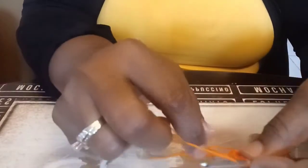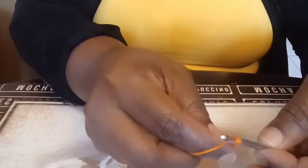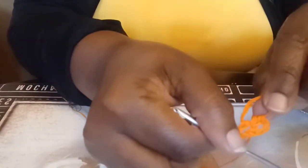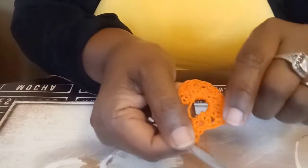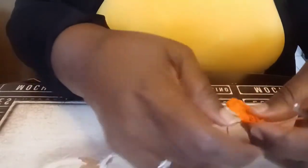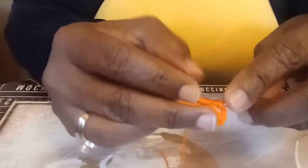Let me do one more on camera: yarn over, pull up a loop, yarn over, go through two loops, go through two loops, and chain one. I'll be back once you have all 11 in there — 12 total because your chain three counts as one. It should look like this. I'm back, and I have my 12 double crochets with chain ones between them. Pull that string to close your magic circle, then join with a slip stitch to your first double crochet.